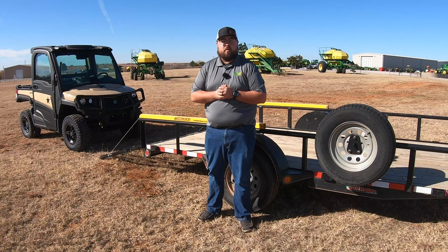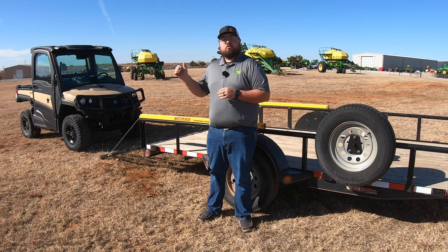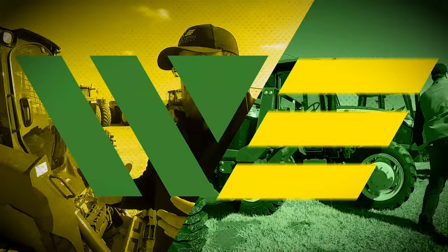Hey guys, this is Brent with Western Equipment, and in this video I'm going to show you the proper way to load and tie down your side-by-side to your trailer. So let's get started. Before we get started, if you happen to like this video or find value in it, we just ask you to hit that like button and subscribe to the channel.